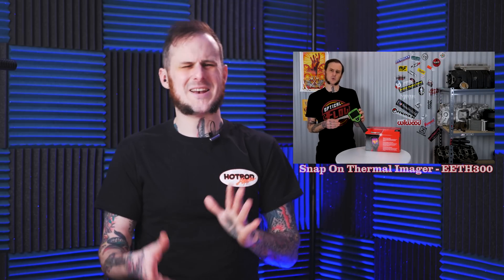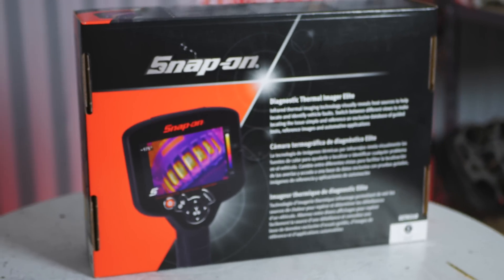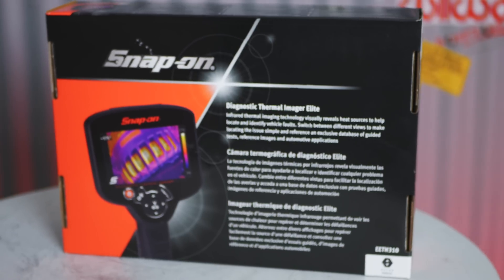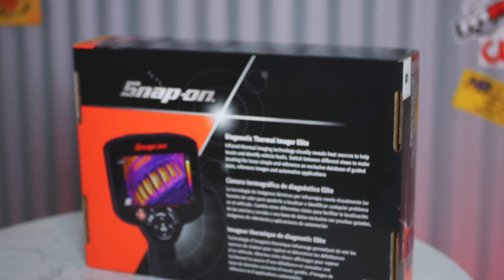A little over a year ago I took a look at the previous version of this — you can check the link up here for the full product review on that. I might not go quite as in-depth in this video since I'm a little under the weather. First I'll break down specifications of the new Elite version, then tell you the differences between the previous and new version, and finally give you my personal take after using it for a few days.